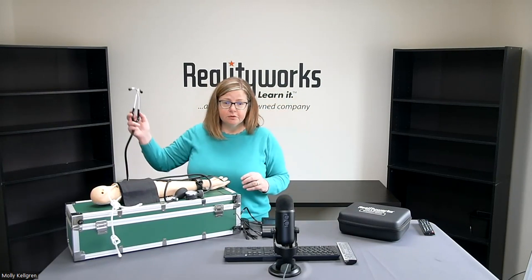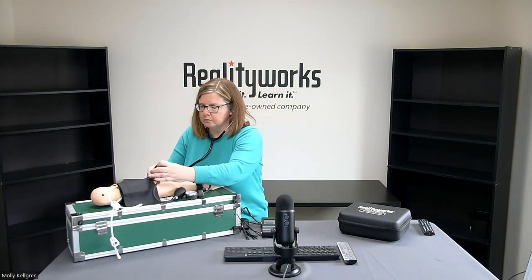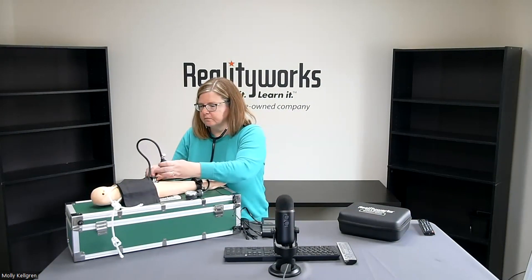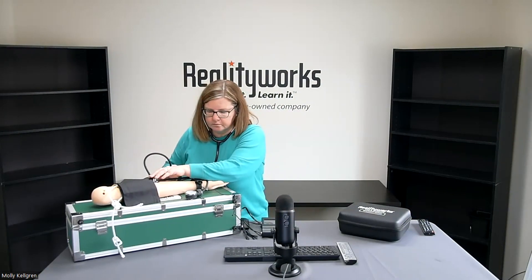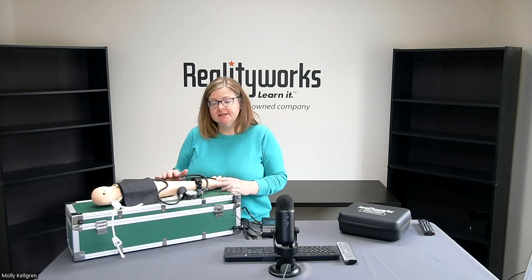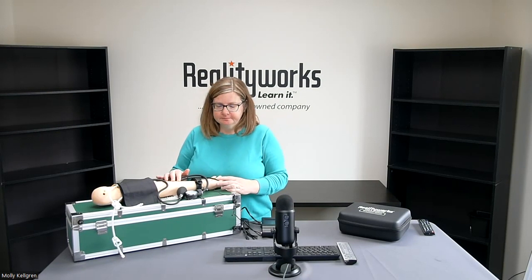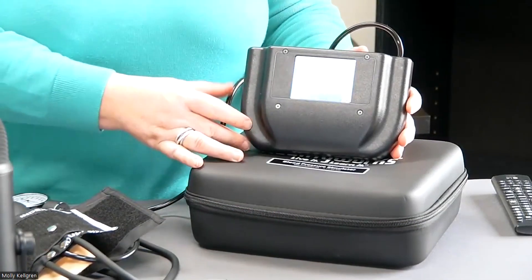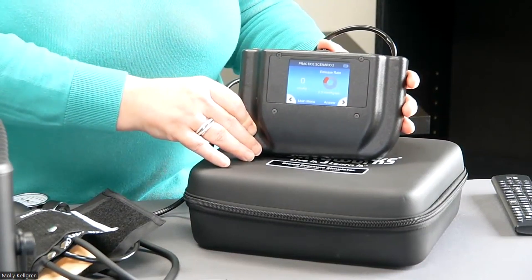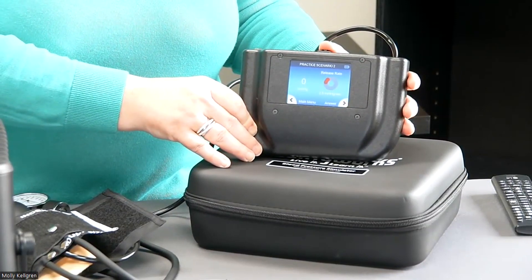Now your students can go through the process of assessing a blood pressure. The various Korotkoff sounds are audible when taking the blood pressure reading. The volume of these Korotkoff sounds varies from scenario to scenario, just as they do with real patients. One added piece of support for our students is the information on the screen regarding release rate. Getting reinforcement regarding the proper speed to release air from the cuff is vital to getting an accurate reading.